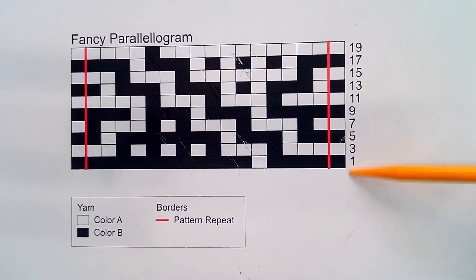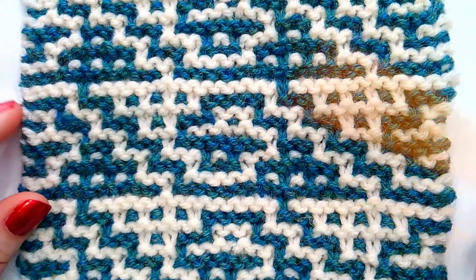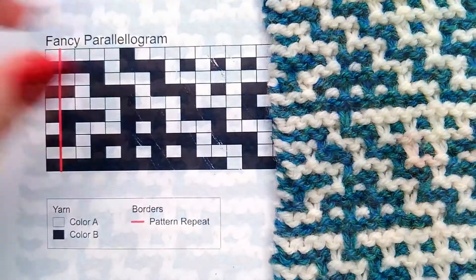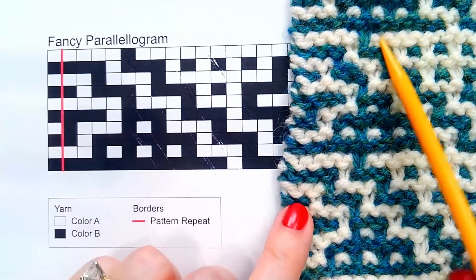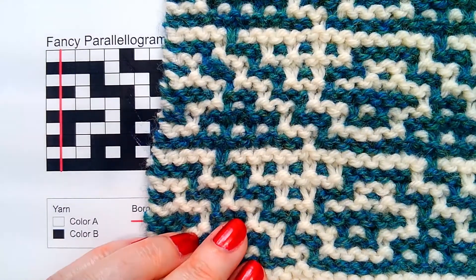Knit one. This pattern is a 20-row repeat, so you will work your 20 rows and then repeat again from the first. This is that chart completed — you can see the pattern matching that chart.